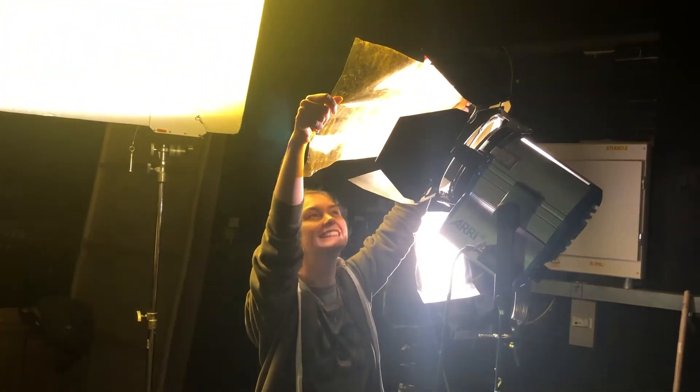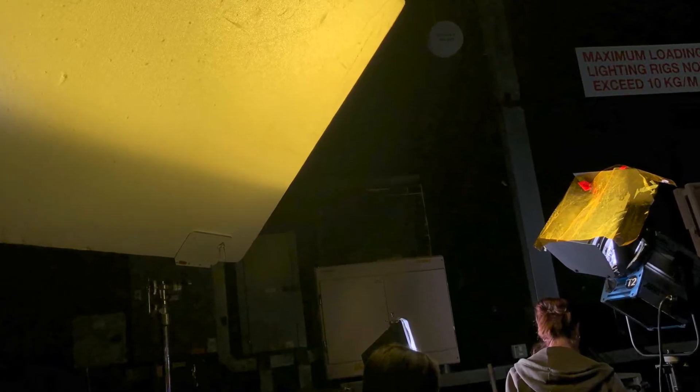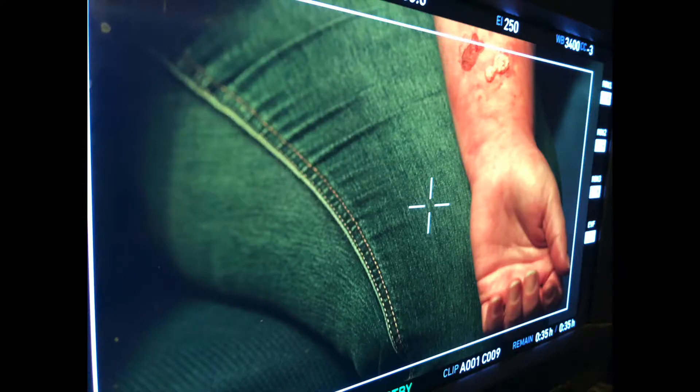I believe a better white balance would have been 5,600 to make it more tungsten and orange in look. For the Revenant scene, we took three 300s with green and orange filters and bounced one from a poly to achieve that look. Camera-wise, I believe instead of a static shot looking down, it should have been handheld with the actress moving to give more of an intense fight-for-survival look.